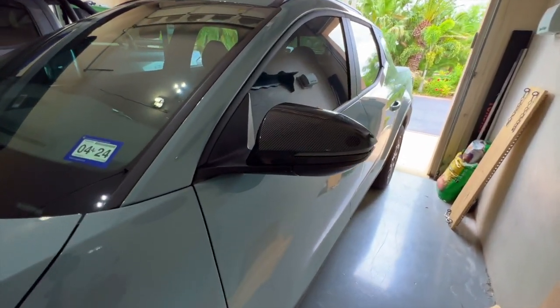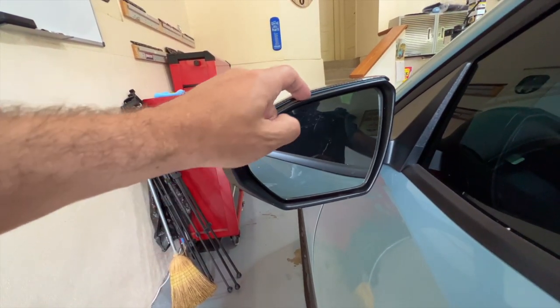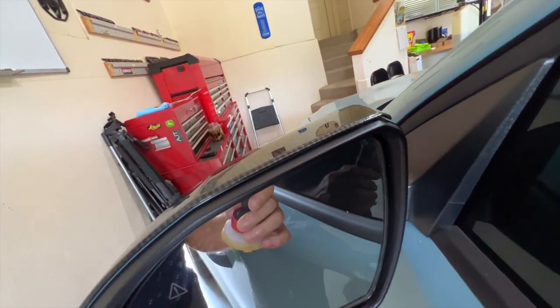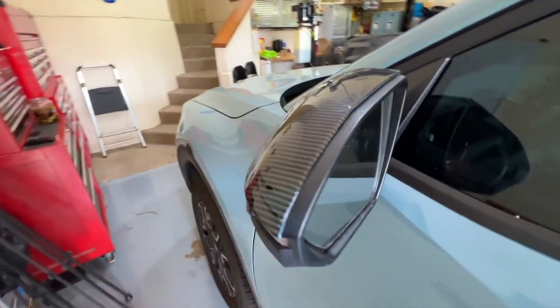What I don't like about it — let me show you. Come around here to this side. If you look here, and this is picky, but you can see the blue underneath. It doesn't wrap over, it doesn't curl over the edge. You can see it right there, and right there. That's it, that's the only issue.